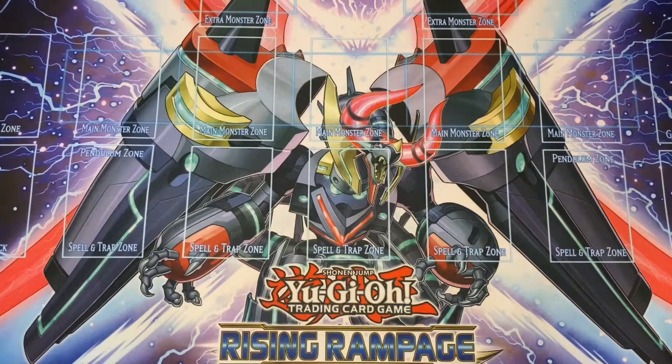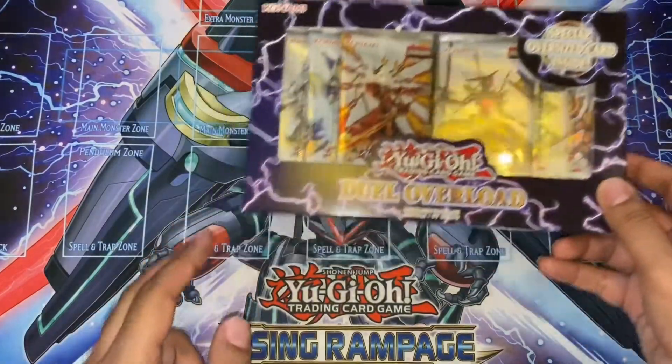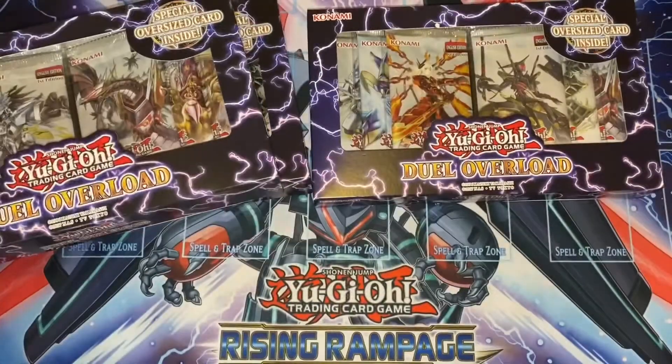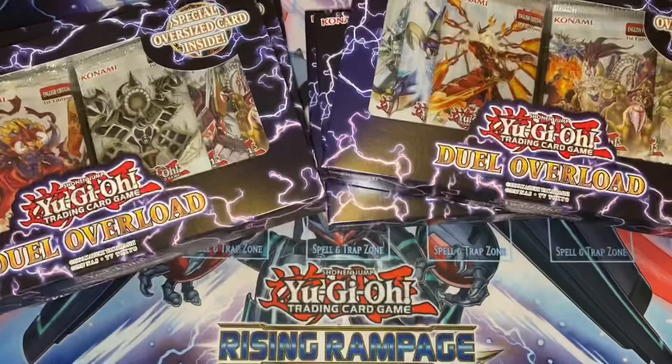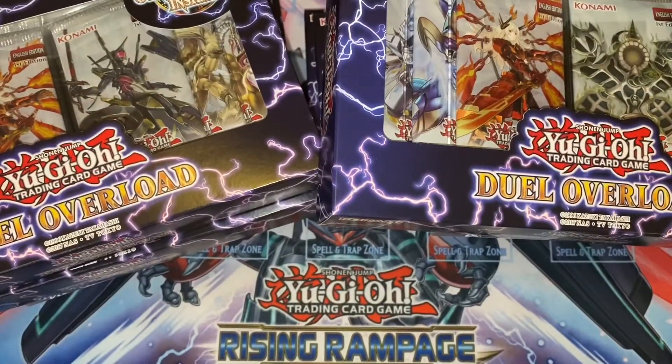So today, moving on, got a delivery of Duel Overload. And I actually got more than one — I got eight boxes of Duel Overload. So I'm going to bring you this box opening. As you get your news, it's going to be a bit slow and there's no new product for a while. Secret Slayers has been delayed. So this is the new product we're going to have for a while. Let's hope we get some good cards. Got eight boxes — let's see what we pull.